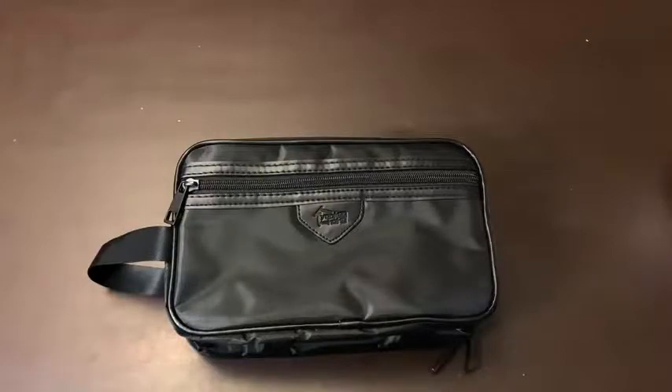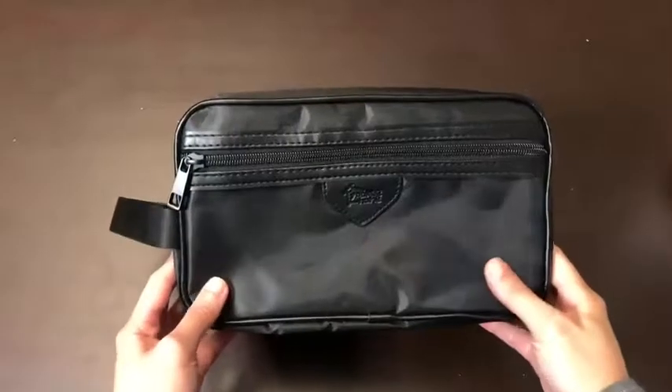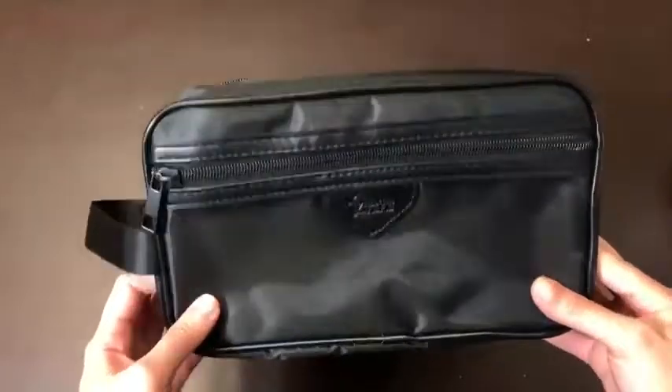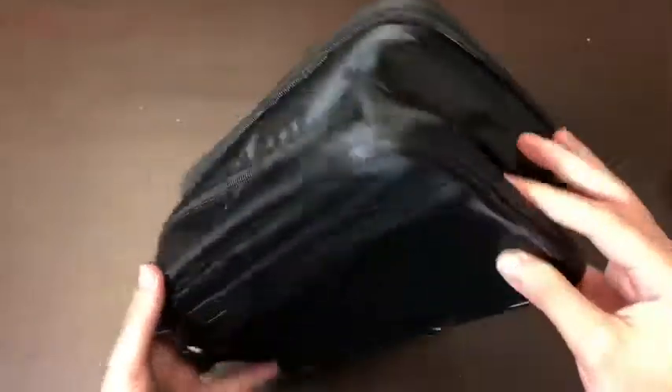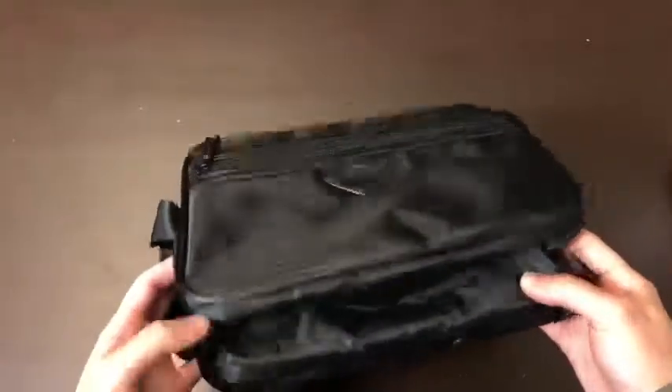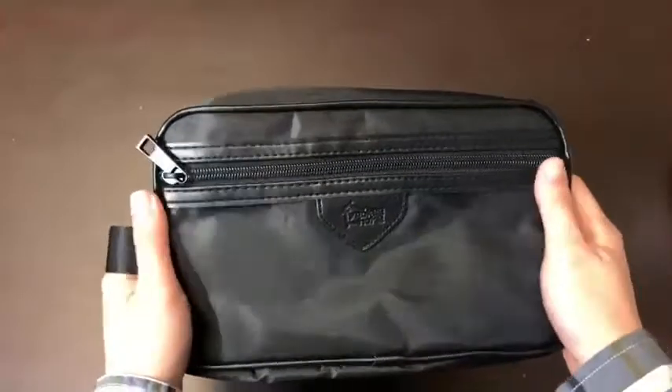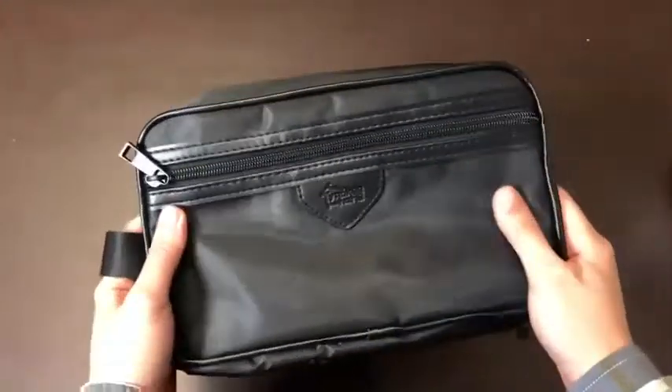This toiletry bag is really tough — you can already tell the material is water resistant. Here's how it looks overall: it's really cool, very solid. It feels really well made when you hold it.